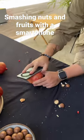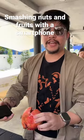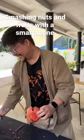Does it work? It does. Conclusion? Pomegranate juice, 10 ringgit. I love you.